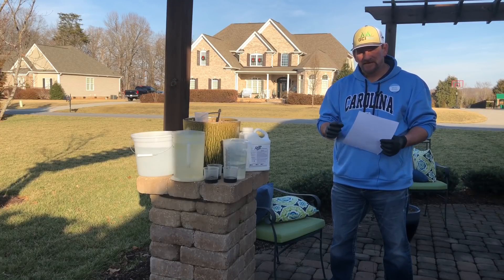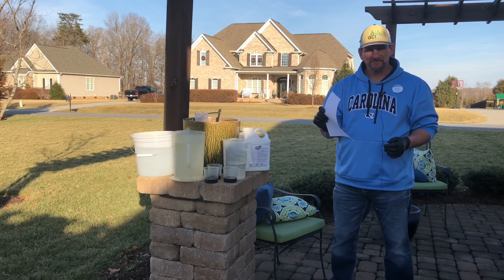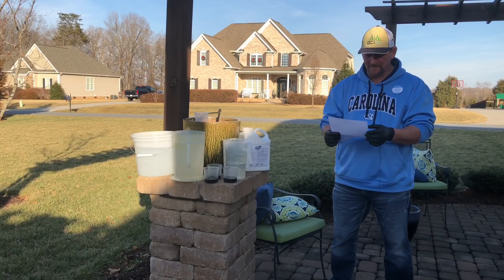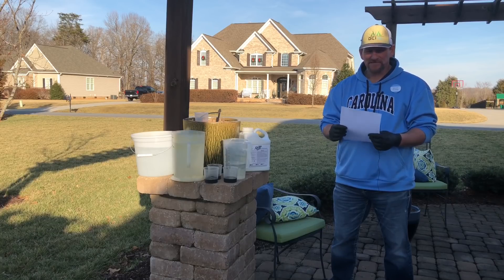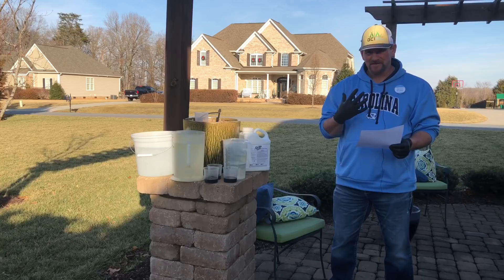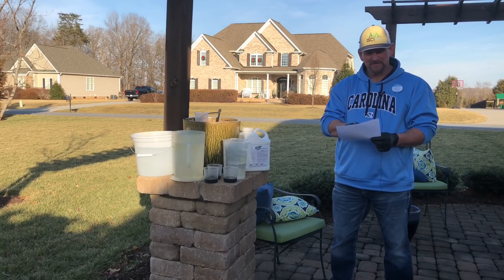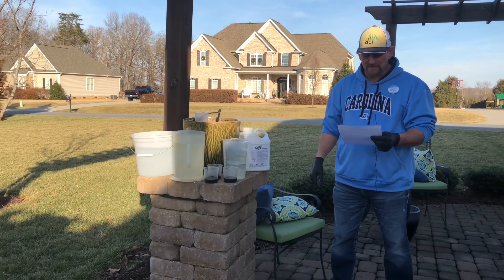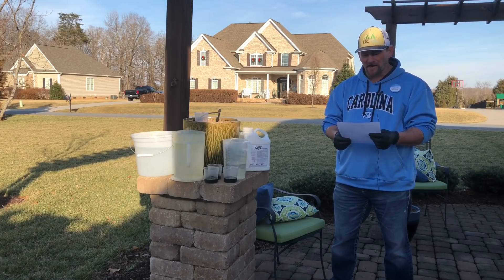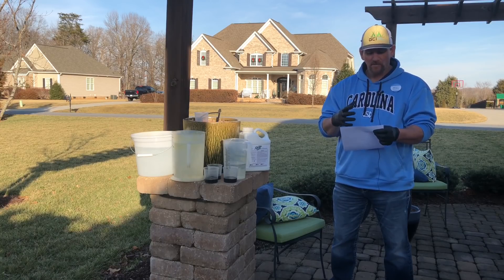Hey, it's Pete with GCI Turf. We've been doing this sprayer calibration series and I got a question. Lush Lawns, I think, is the guy that asked this. He was having trouble understanding something, so I'm going to read the question, answer it, give my opinion on it, and then give you a physical example that might help him understand. The question is: I'm having a tough time wrapping my head around when a product calls for X number of ounces per 1,000 square feet with a two-gallon-per-thousand carrier total with a skid sprayer.